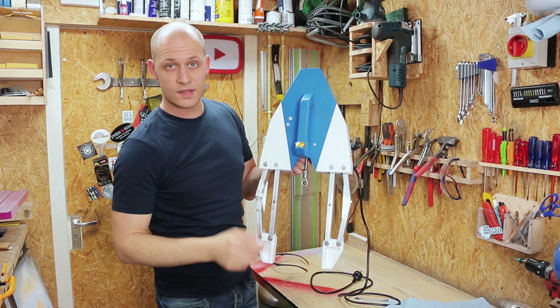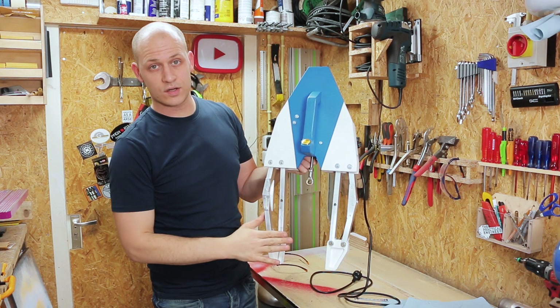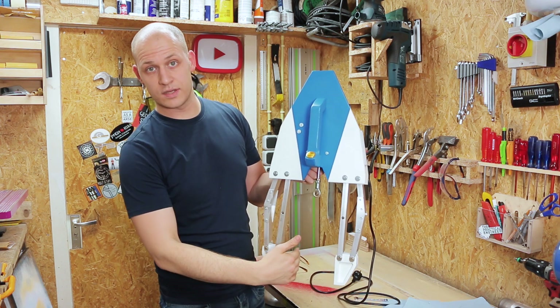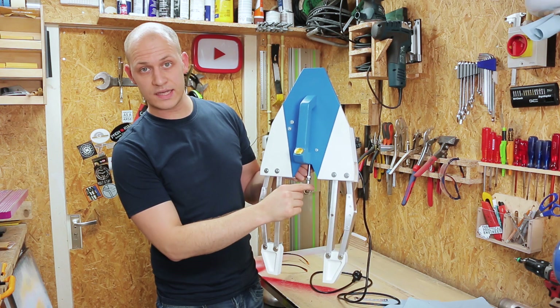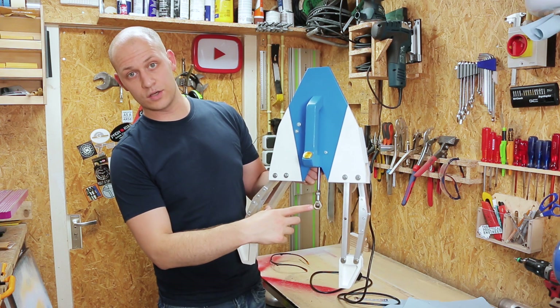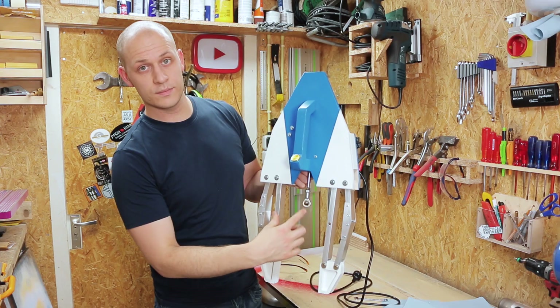The arms are mounted and I want to show you the mechanism. There are two stiff arms that are connected in the same spots here and here, and that causes the jaws to move parallel and stay parallel to each other when they move out and back in. Next, to make them controlled by the pneumatics, I need to connect this to this with some sort of arm so that when it goes down this opens, and when this pulls up the arms close. So let's cut some aluminum and connect this.